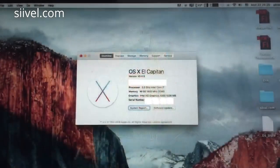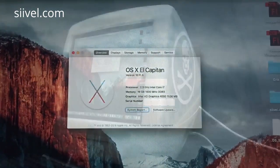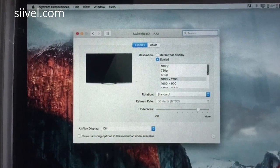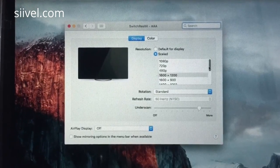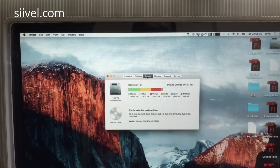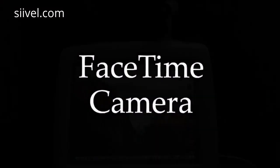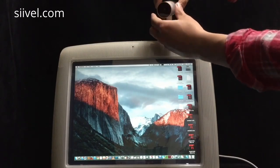In About This Mac, it is an Intel i7 running Mac OS X El Capitan. The 14-inch LCD has been upgraded to 1600 by 1200 pixels. The traditional hard disk inside has been replaced by a Fusion Drive. However, the DVD-ROM is still preserved inside the unit.